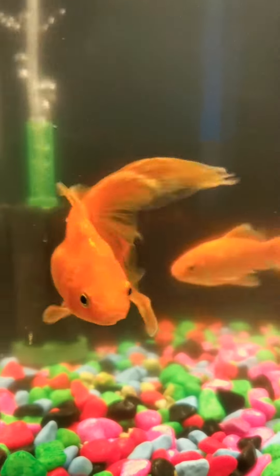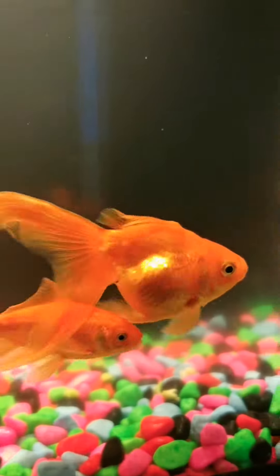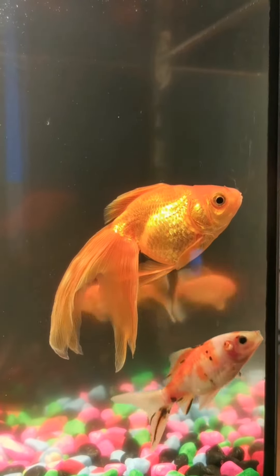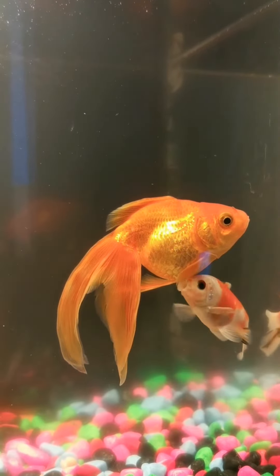Hi guys, here's a quick update regarding my goldfish. She was not well and we found out she got swim bladder disease. She was swimming upside down.